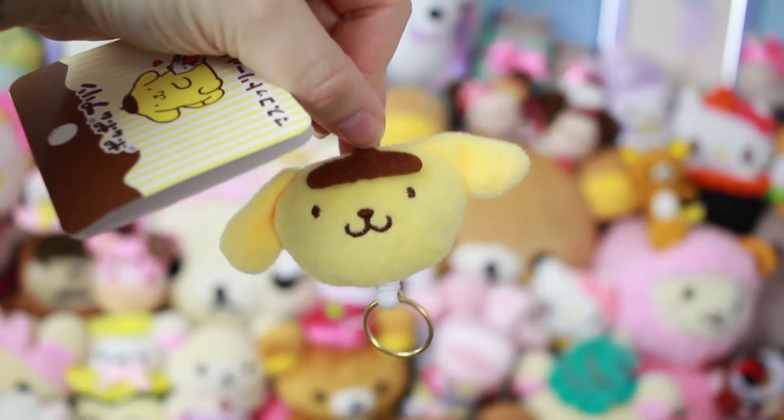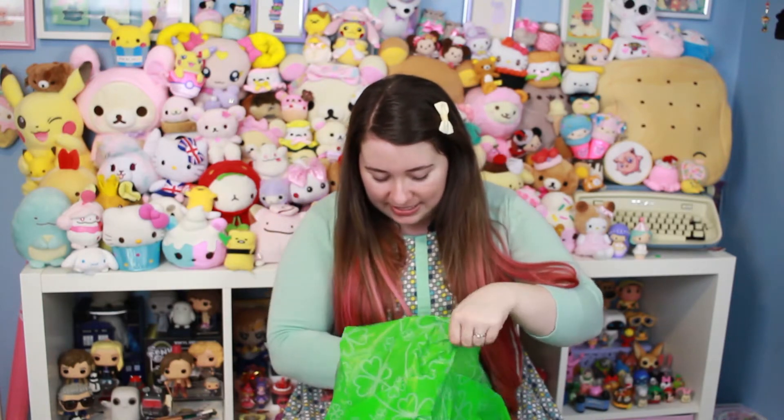No way! I almost bought one of these online! That's perfect! So it's a little keychain, and then you put your keys on it, or an ID, and it pulls. Isn't that cute? That's so cute — I actually almost bought one of those. That's handy.